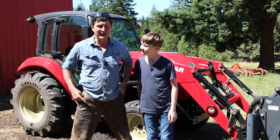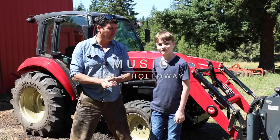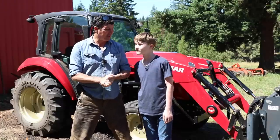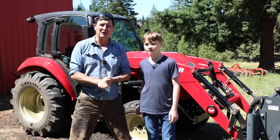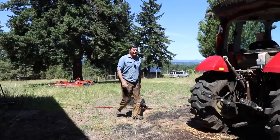Welcome back everyone. Today Jack and I are going to embark on one of the most ambitious projects we've ever tackled — building a bridge. Not just any bridge, but a bridge strong enough for the tractor, the truck, and whatever else we want to drive across it.